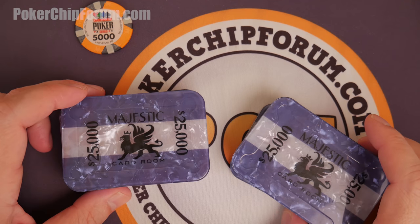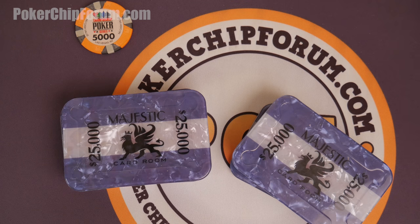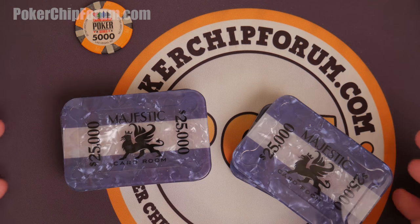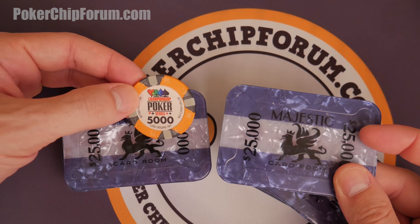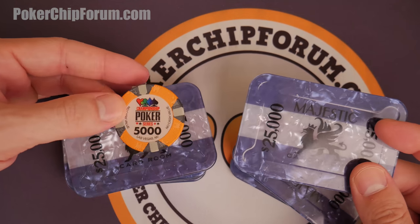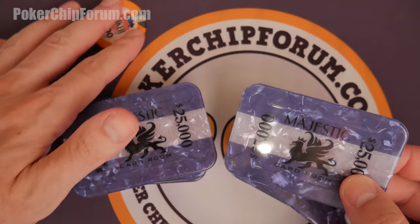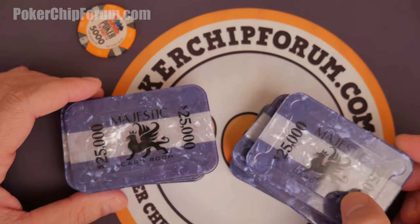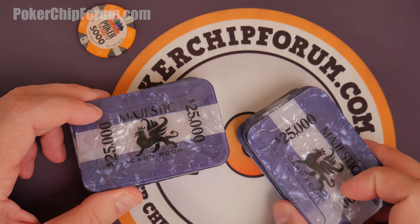Every time I pull these out, they're a huge hit. People love them. They go through the usual questions — where did you get these, how much did they cost? It's obvious these are different brands — Championship Poker Series, Majestic — but they look at them and they don't care about the chip. They're just like, 'Oh, plaques — where, how?' And so we have a discussion about plaques. They're always a huge hit, every time.